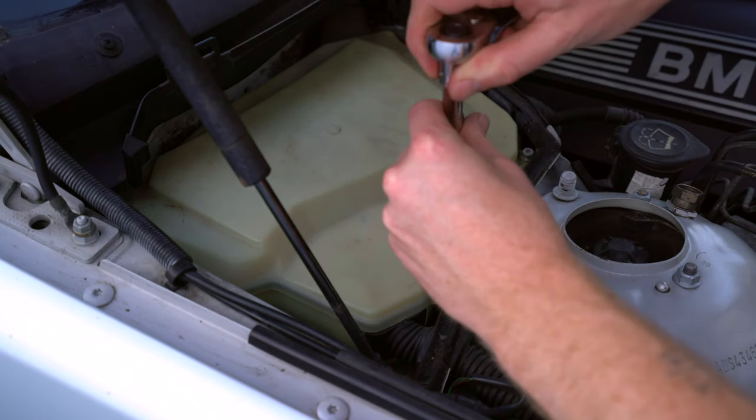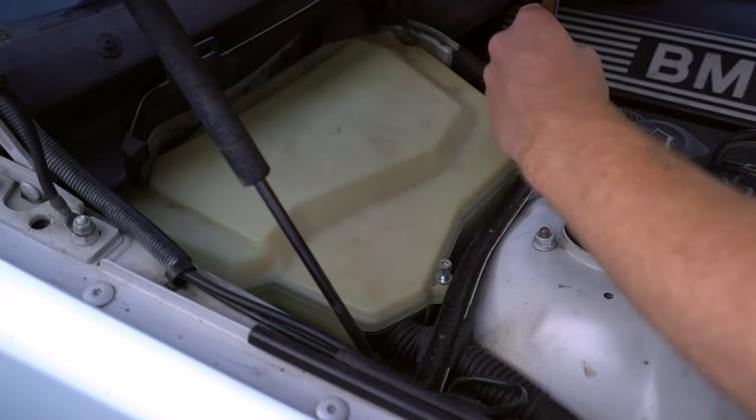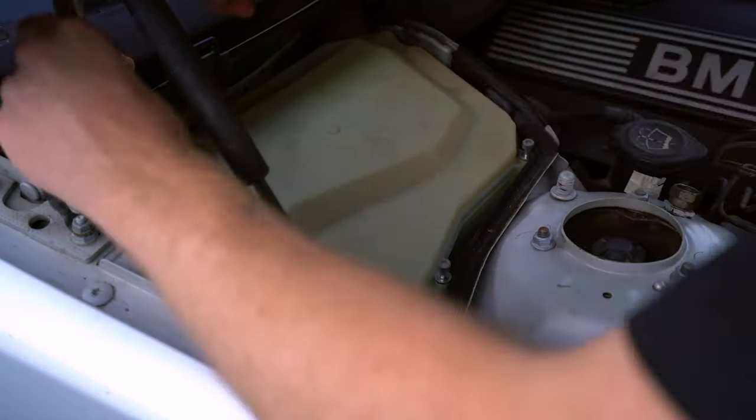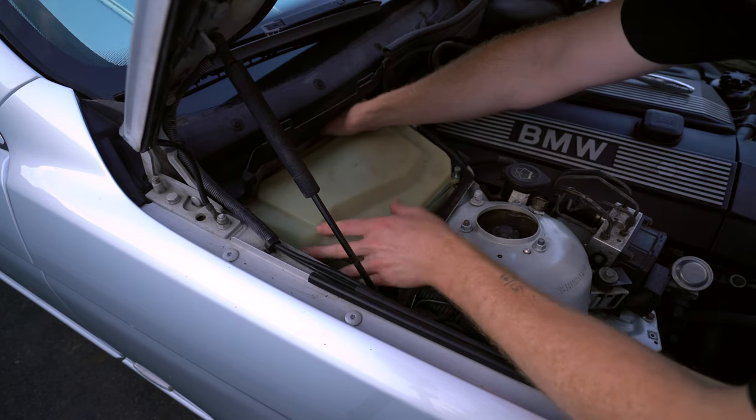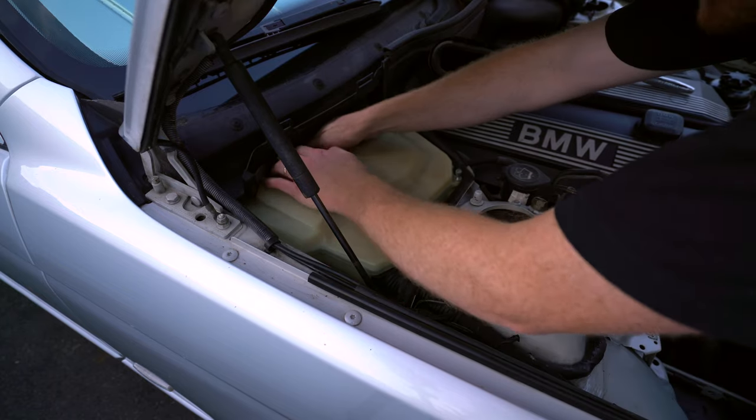Next, loosen four allen bolts on the top of the lid of the DME box. Finally, reach behind the lid to release two tabs on the lid. This can be tricky, so take your time.